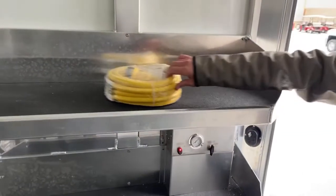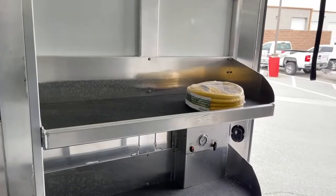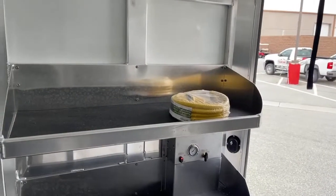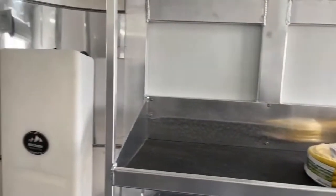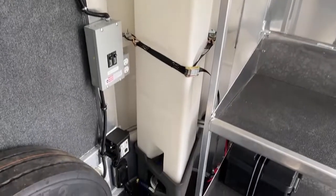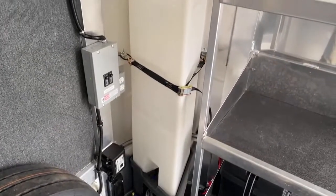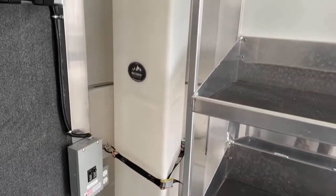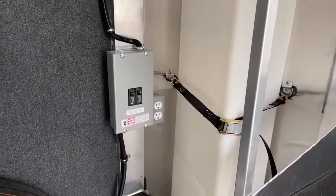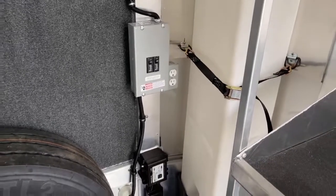Up here is your shore cord for this trailer. It does have a 30-amp plug on the outside, so if you have a generator you can plug in, give your batteries a quick charge, load some hay, and so on. You do have your 30-amp shore cord. Over here in the corner we do have your 25-gallon water tank. She's going to endurance races and might not have water available where she's going, so this gives her the option to have water while traveling and when she gets there she won't have to worry about finding water right away — she can water her horses effectively right when she arrives. There are also two outlets next to that breaker box so she can plug in grooming tools or charge her phone.